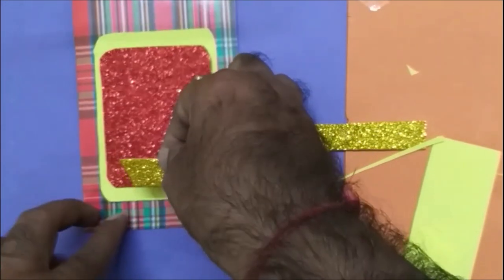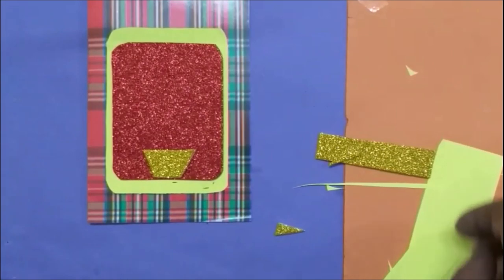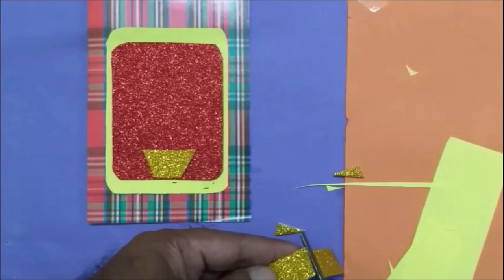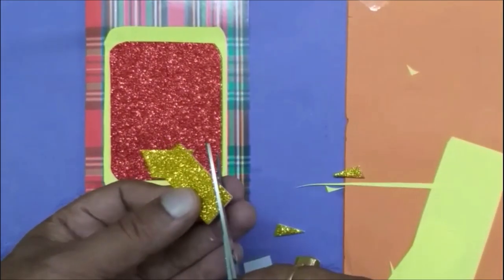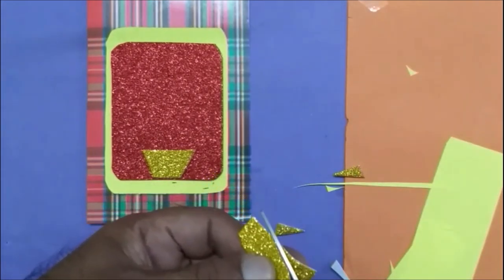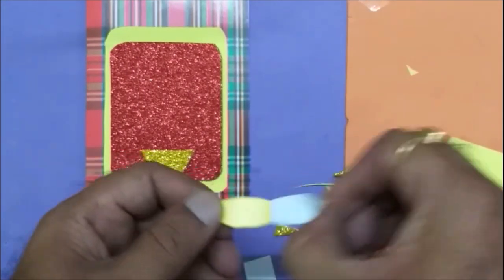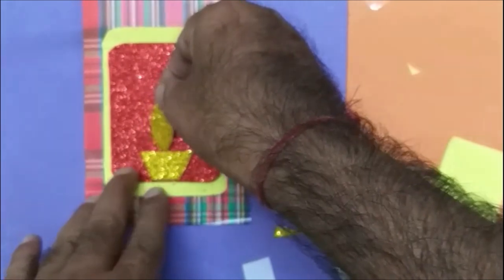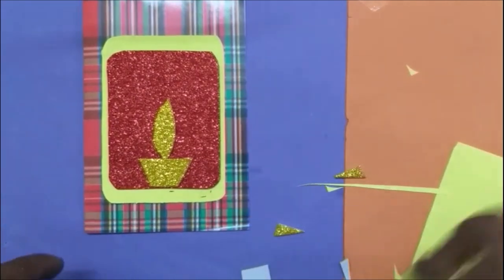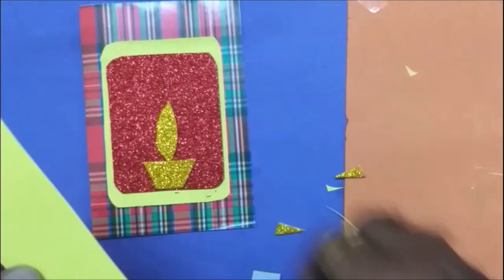Here I'm going to stick it there at the center. Now I'm going to make the flame with the yellow color, by cutting with two curves. Here our lamp is ready.